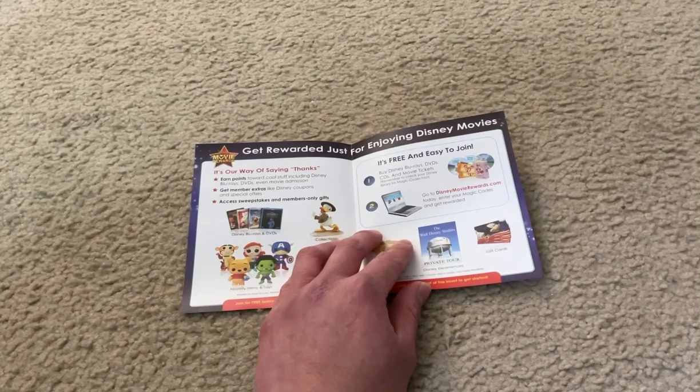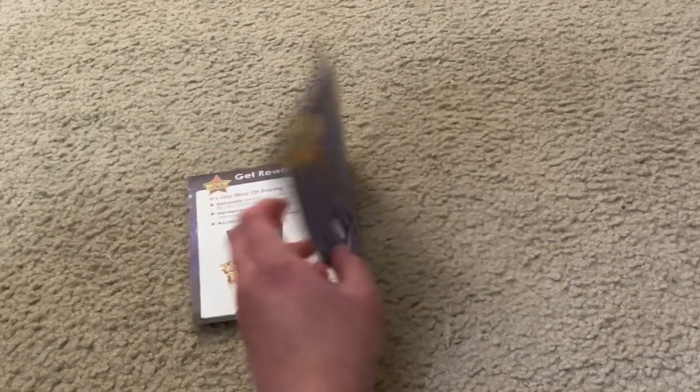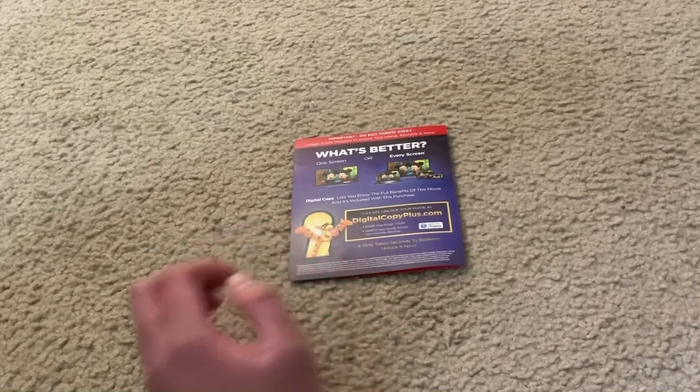Here's the middle side of it, and here's the back side of it.